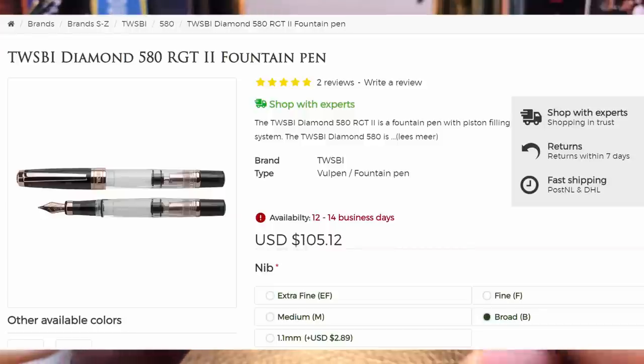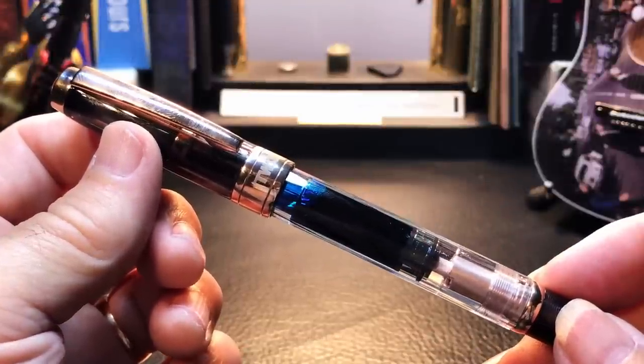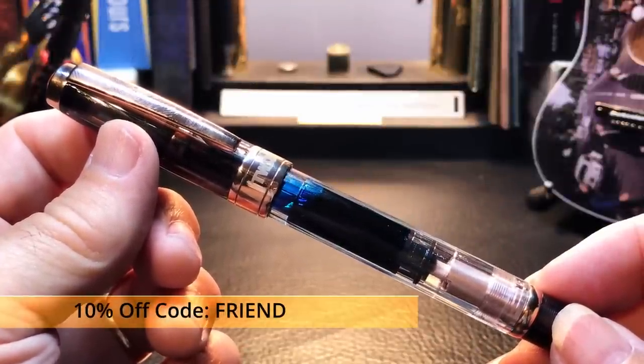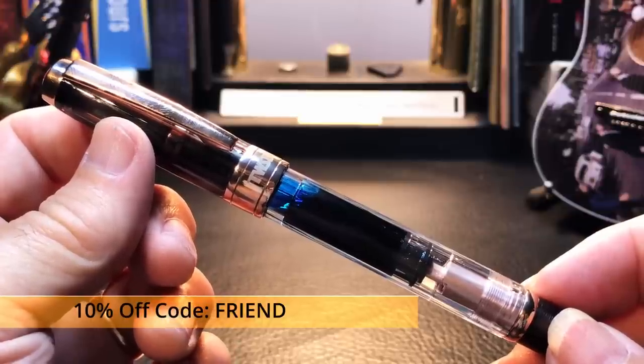I bought this pen from Applebaum for $83.35 US with free shipping, which represented a 15% discount from the list price — I got that 15% for writing a review of my previous purchase on Applebaum's website. You can get 15% off by doing the same thing. To get 10% off your first purchase, just use the code FRIEND — F-R-I-E-N-D — when you check out.